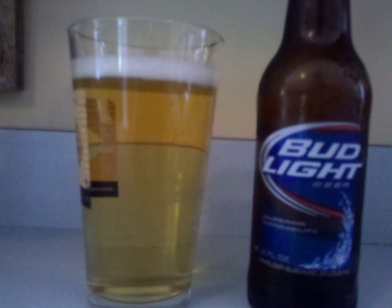Mild malt and just a touch of hop — that's pretty much it. The malt is pretty crisp and refreshing. Refresher Suds' letter grade for Anheuser-Busch Bud Light is D+.